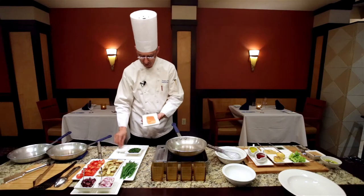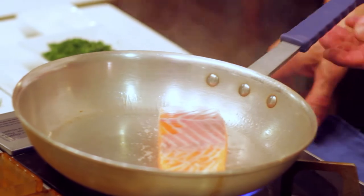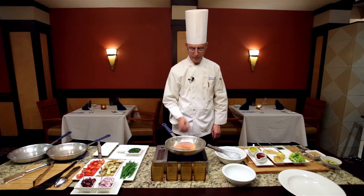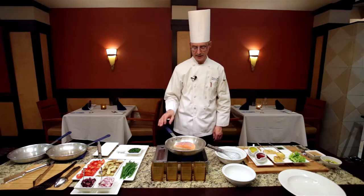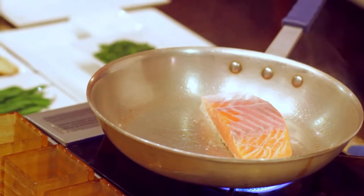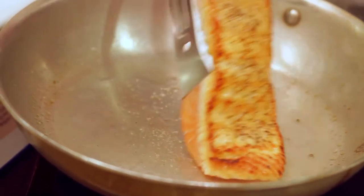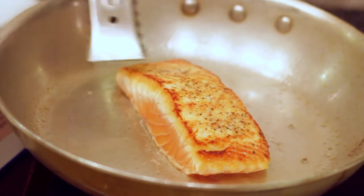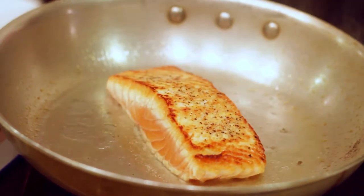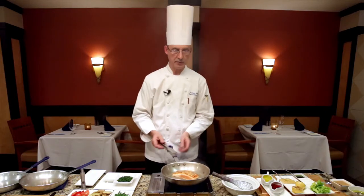Season with a little kosher salt and black pepper. With the pan being very hot, you want to hear it sizzle. You're gonna cook this for about three minutes on one side, or until you get a very nice color. Once the fish is essentially caramelized on one side, you're gonna turn it over — you'll be able to see some nice darker colors on the edging, and you know you're on the right track.